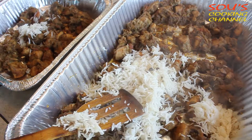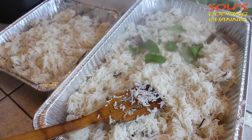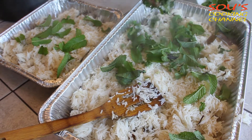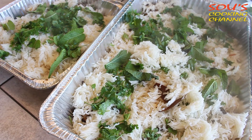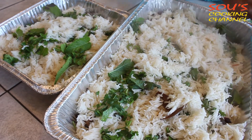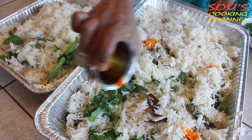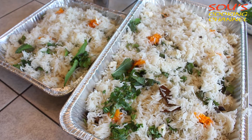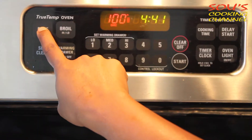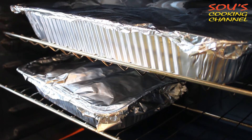We need to add the rice layer like this, then spread the mint leaves and coriander leaves. Now spread a little more rice on top. We need to add a little color — this is egg yellow color — and add a little butter on top of the rice. Cover the tray with foil and put it in the oven at 400 degrees.